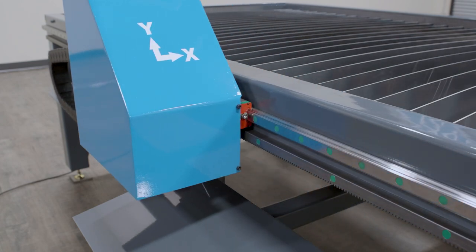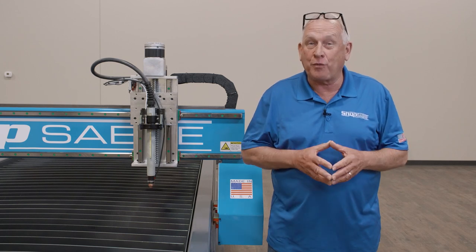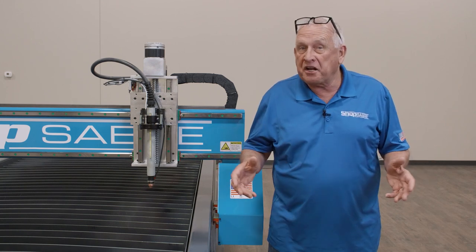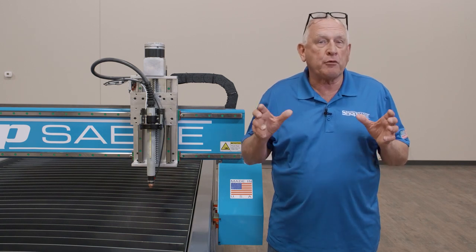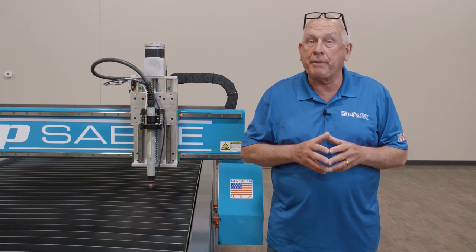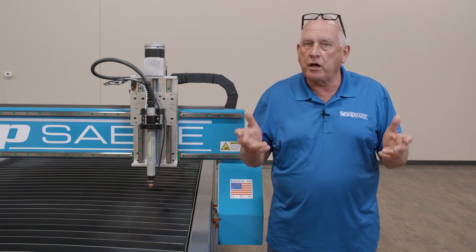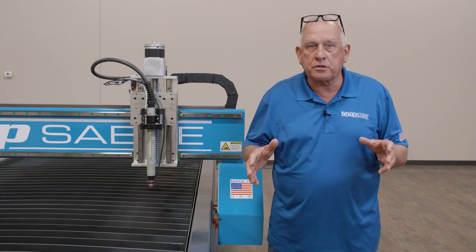All ShopSaber CNC plasma machines come with upgraded wiring and wire management. Our wiring harnesses are built with true CNC-grade continuous flex shielded robotic wiring right here in our factory. We even use molded connectors — you won't find generic wire connectors or off-the-shelf wires on ShopSaber CNCs. By reducing the interference from plasma electrical noise, you get better accuracy and higher precision, and by covering all the wires, you have fewer long-term problems from debris getting into the wire carriers.